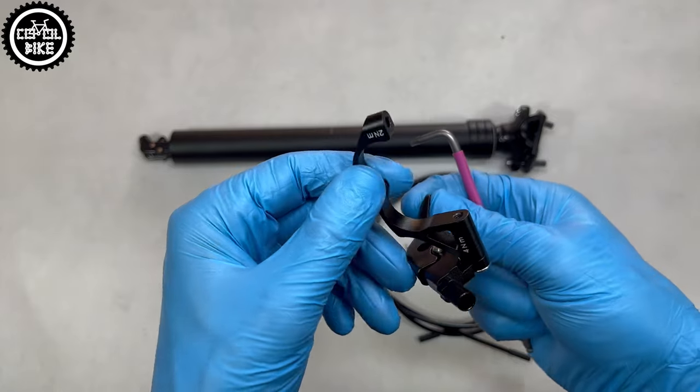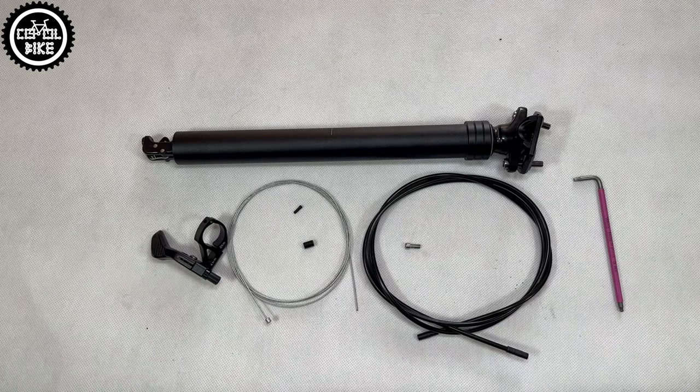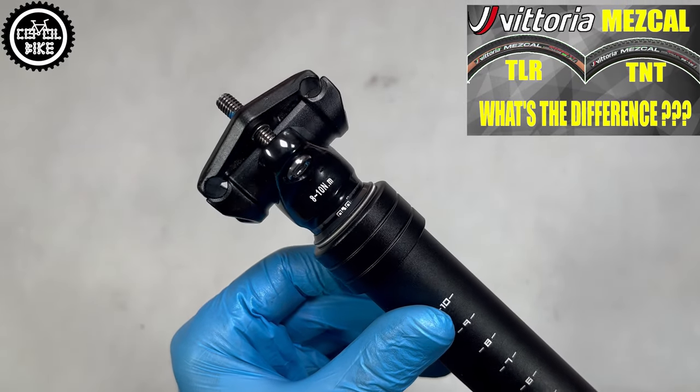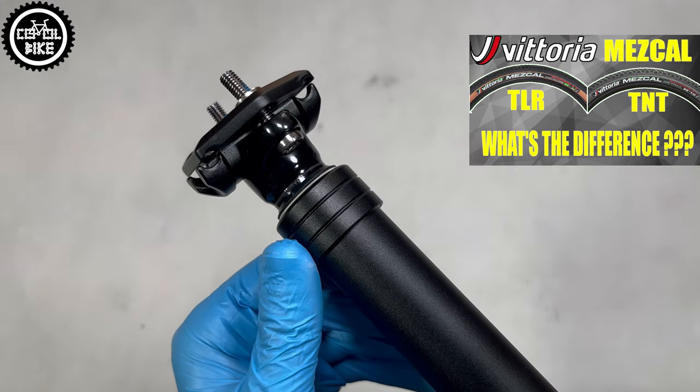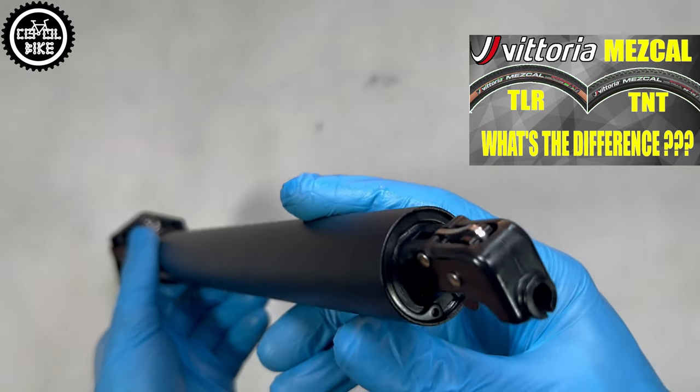Thanks to such a complete set and a very good user manual, you won't need anything else to assemble it apart from allen keys and cable cutters. Transix comes in two most popular dimensions of 30.9 and 31.6, and three lengths: 120, 150, and 170mm.